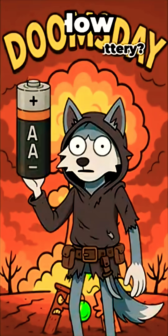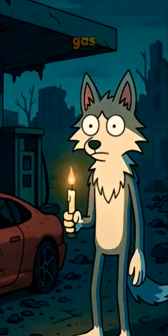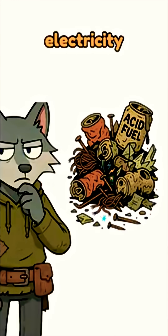How to build a battery when the world has ended — and more importantly, why would you need it? The lights are dead. The last gas station burned days ago, and your only hope of charging that cracked radio is to make power from garbage. Good news: trash is the new electricity.